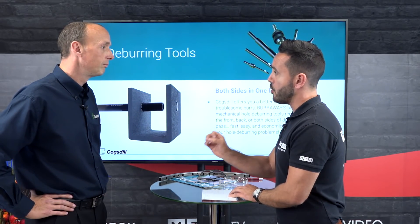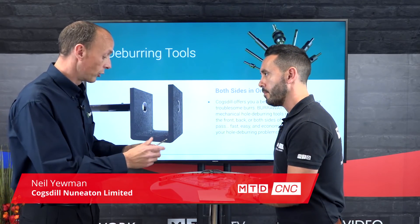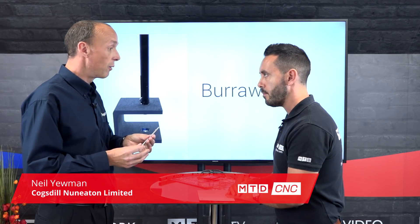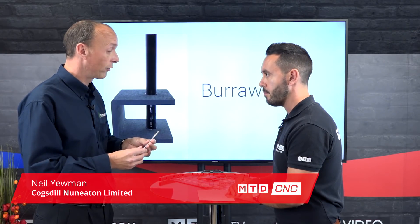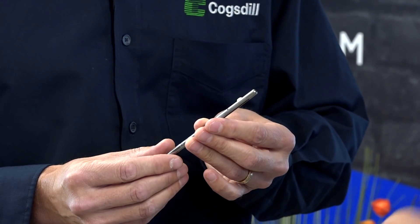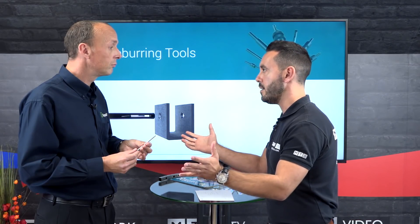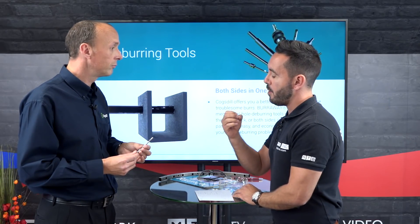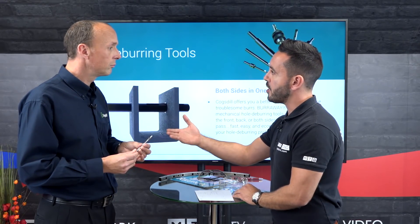The Burr Away tool is a deburring tool designed for deburring both sides of a bore in one pass, and it lends itself to anybody who drills holes. We're talking about holes — there are hundreds of thousands, millions even, of holes that get produced every year.